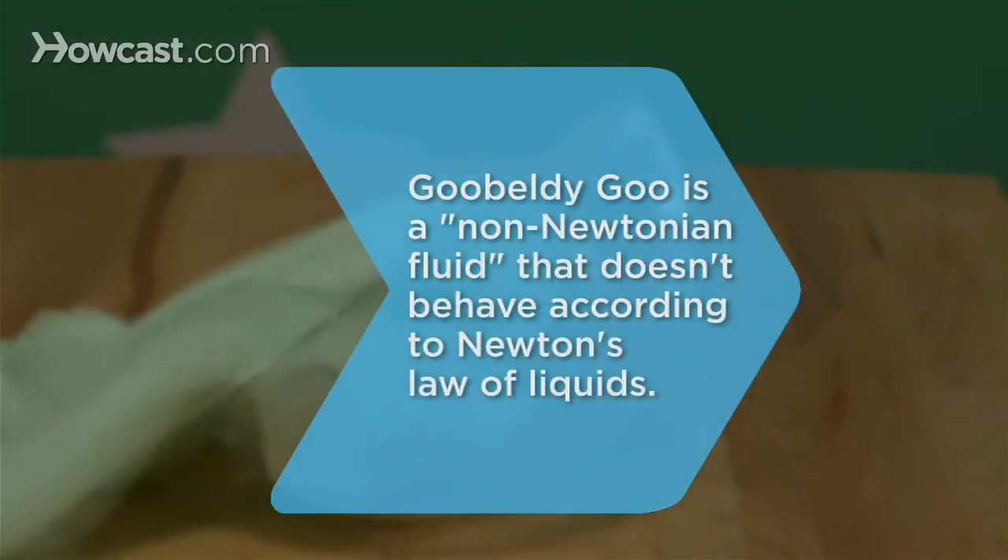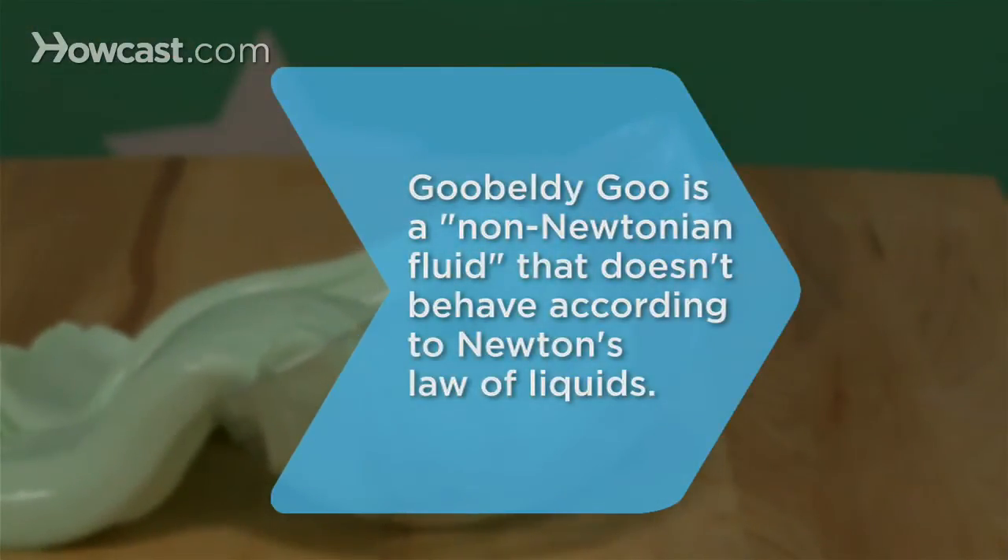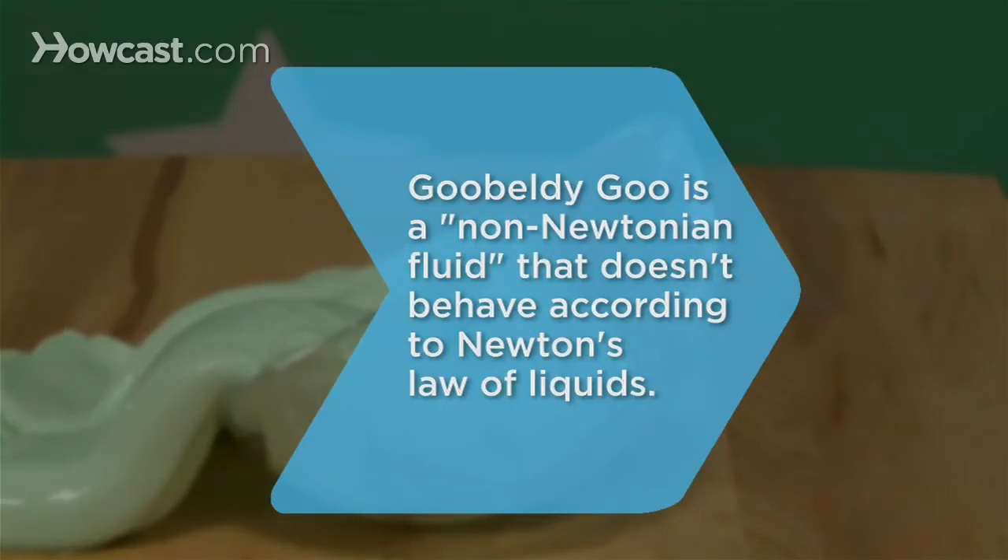Did you know? Gooble-Dee Goo is like quicksand and gelatin — they're all non-Newtonian fluids that don't behave according to Sir Isaac Newton's law of liquids.